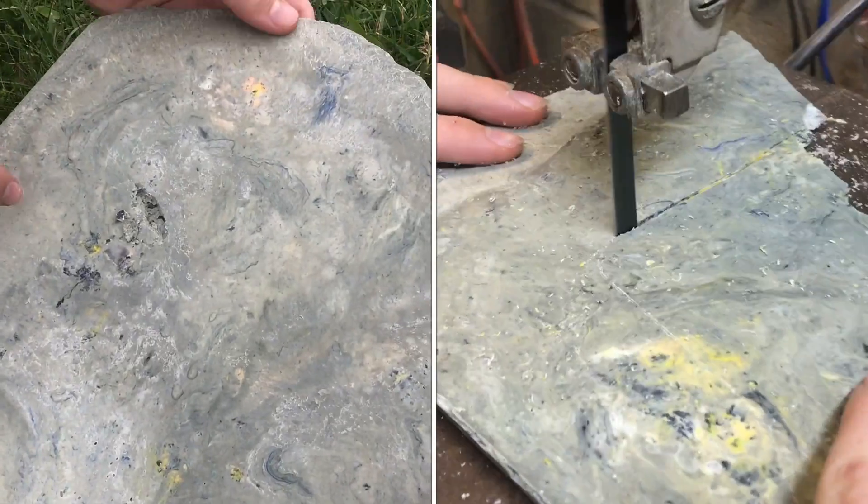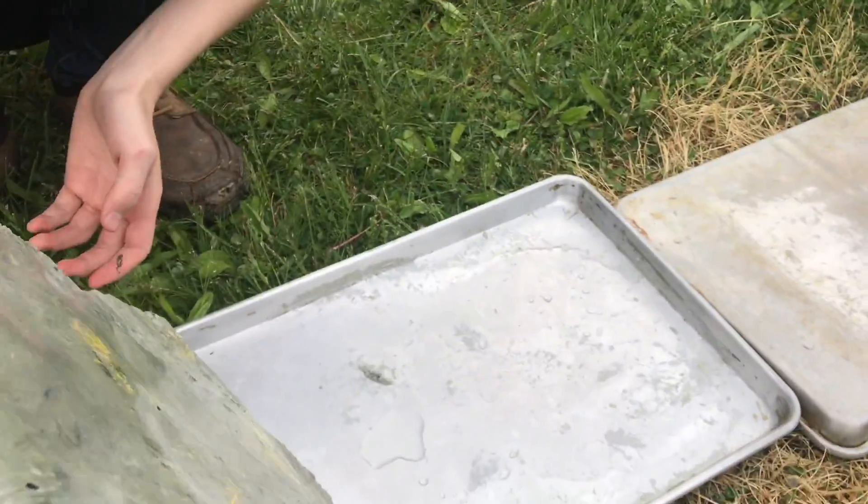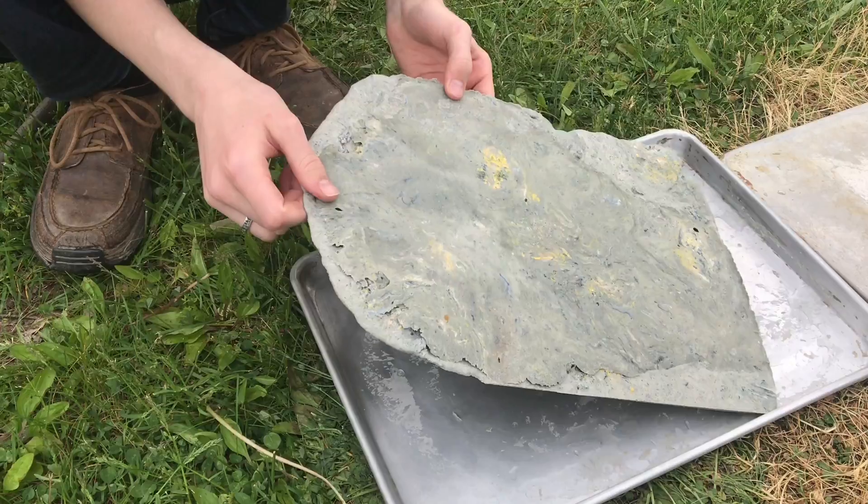It almost looks like marble — that is a really cool color. You have the green, blue, and then just kind of gray, but it's really nice. It's flat and it's real hard. That turned out really nice.